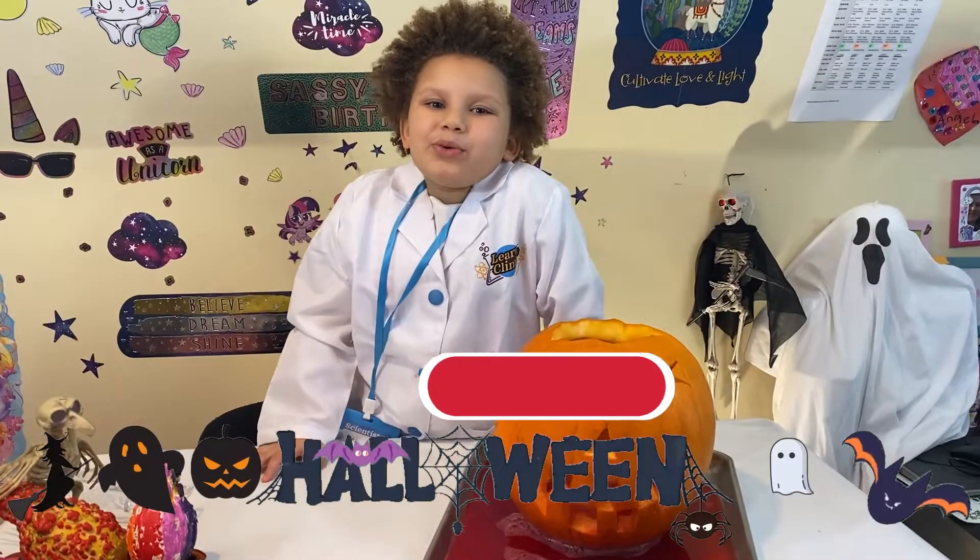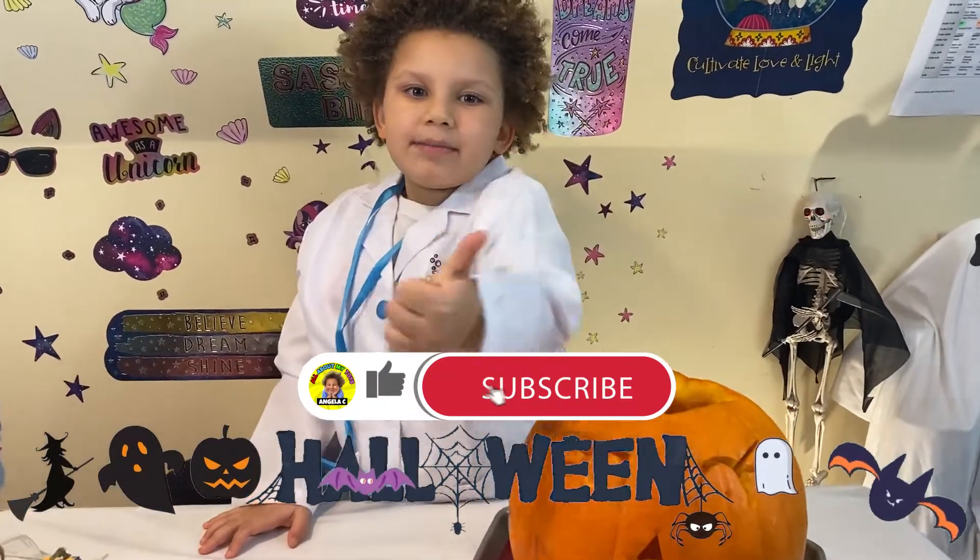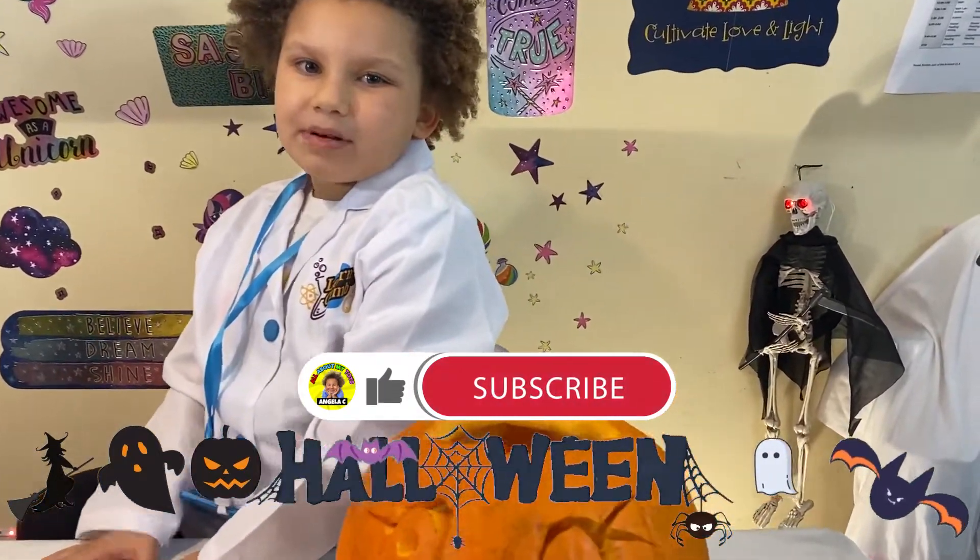Happy Halloween guys! Don't forget to hit the like button, and don't forget to subscribe. Bye!